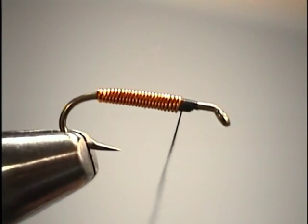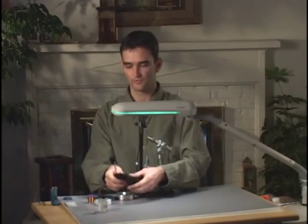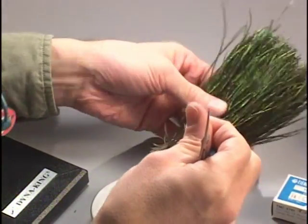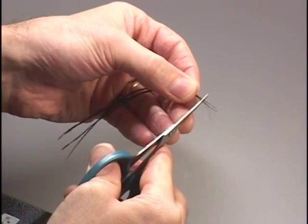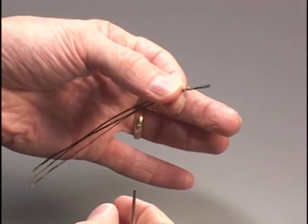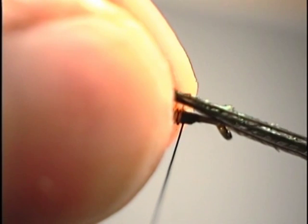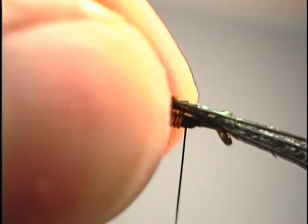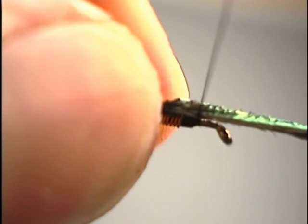Advance the thread right back in front of the wire where we've tied that off. Next we're going to get some peacock herl for the thorax — I'm going to take two or three pieces of strung peacock herl and trim the tips to even them up. I like to tie peacock in by the tips of the quill so I'm working with the smaller diameter part of the stem, and the herl will wrap more full. The next technique we'll learn is a pinch loop, which allows us to position a material on the hook at a very specific point — because the peacock stems are fairly soft and thread will chase and push them around.